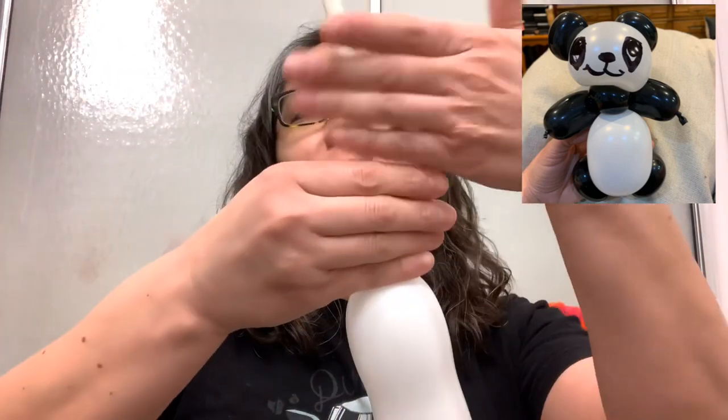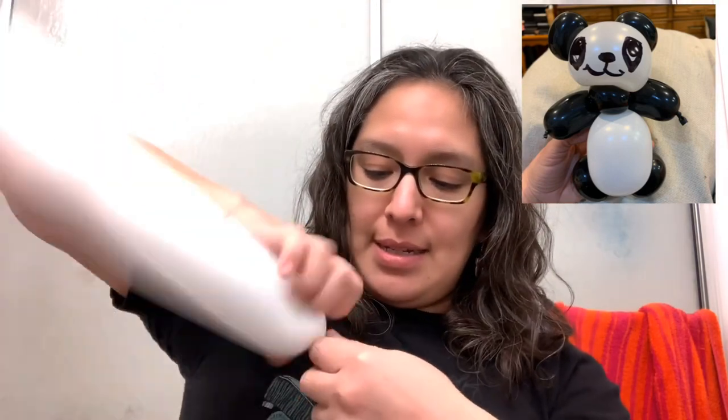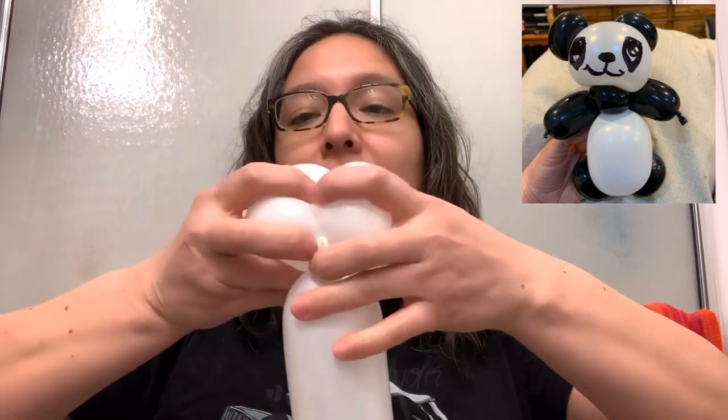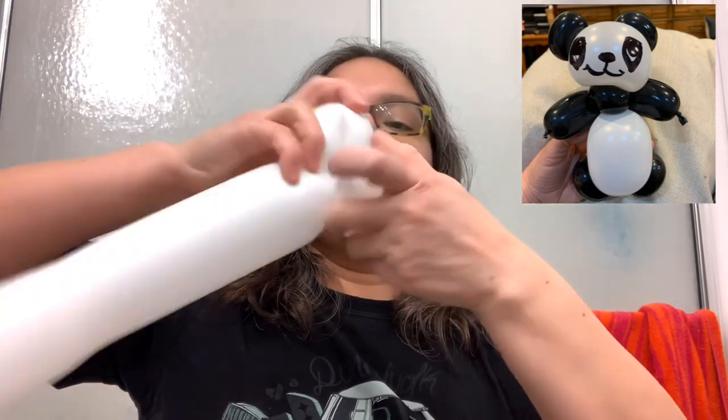It looks like a mustache! Now grab the 350 balloon — you don't need to blow it all the way, just about 10 to 12 fingers. Make a four finger bubble, lock it, pull and twist. That's how you get the double pinch twist.